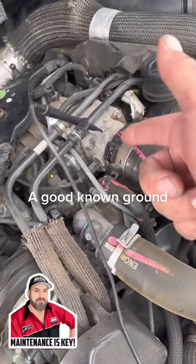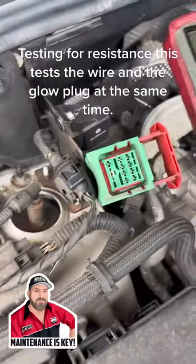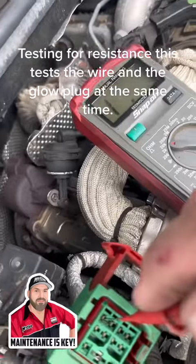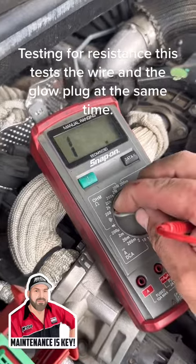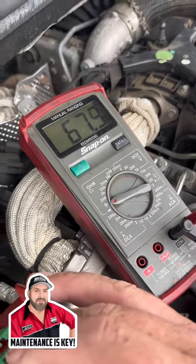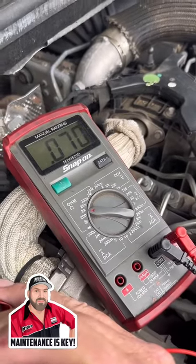I've got a black wire going straight to ground and this is the glow plug socket. Now you can do it on beep mode, but if you talk to any trade teacher, they don't want you to do it on beep — they want you to do it on an actual resistance setting so you get a good reading. When you put it on beep, the slightest connection will make it beep, and you can see how that's reading a bit weird, so we don't want that.